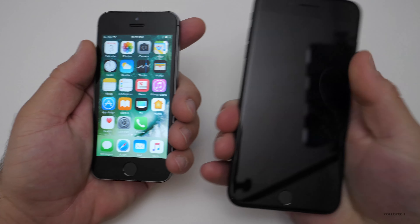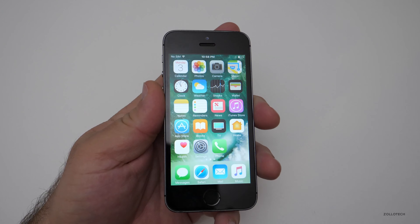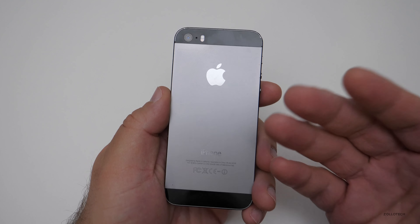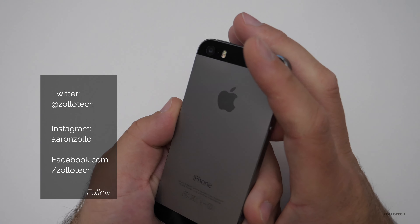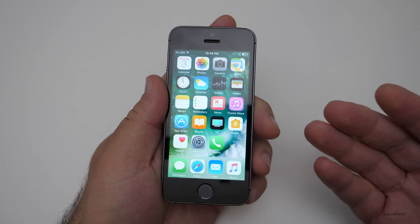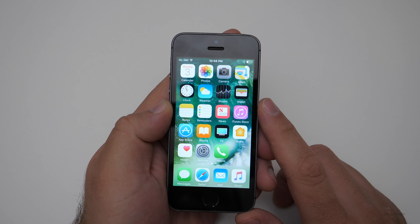I could definitely recommend picking one up if you like this smaller form factor. To me it looks a little ridiculous in my hands — the 6, 6 Plus, and 7 Plus all look more normal. But a lot of people love this form factor, and I think most people who pick one up today wouldn't be unhappy with it. I still see a lot of these out in the wild with people having no reason to replace them. Let me know your thoughts in the comments — how has it held up for you? If you haven't subscribed already, please subscribe and like. Thanks for watching — this is Aaron, I'll see you next time.